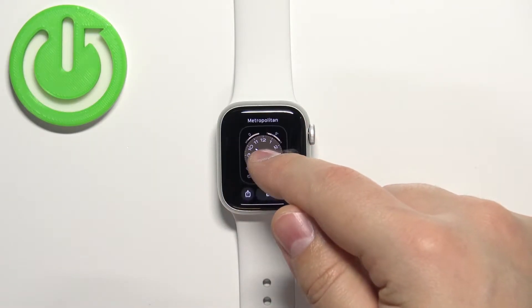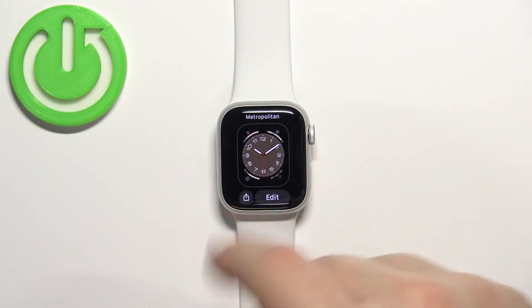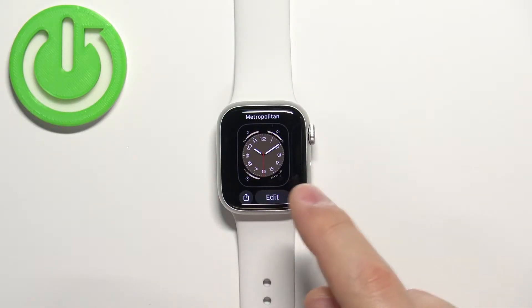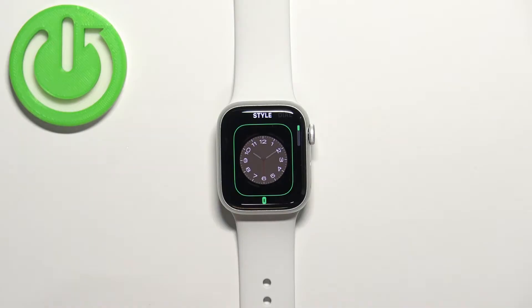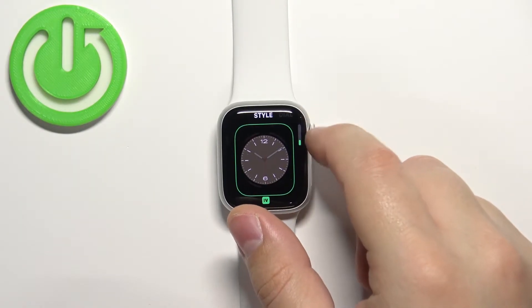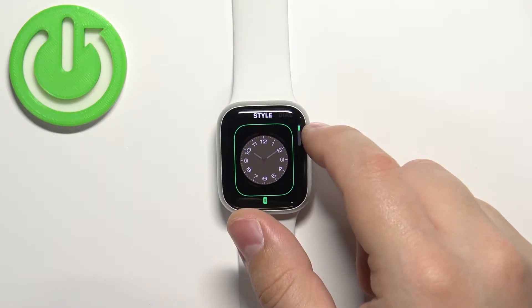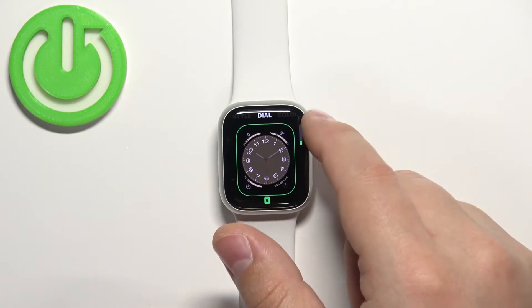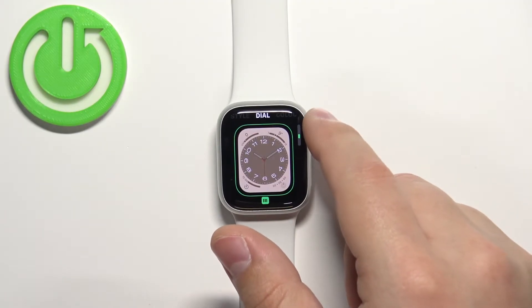You can also customize some of the watch faces. If you open the watch face menu you should see the edit button under the watch face. You can tap on it and this allows you to customize the watch face. For example, here we can change the style of the watch face or the numbers on the clock. We can swipe left to change the type of the dial.